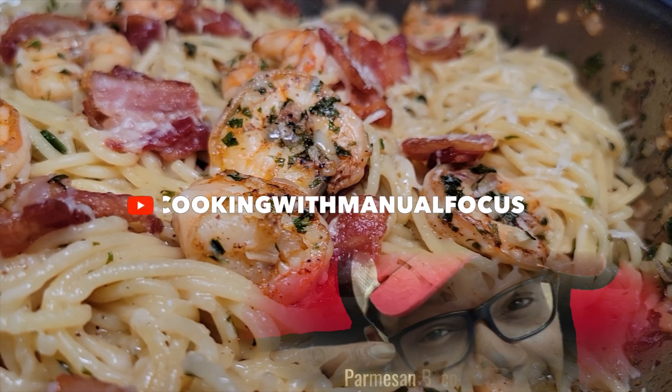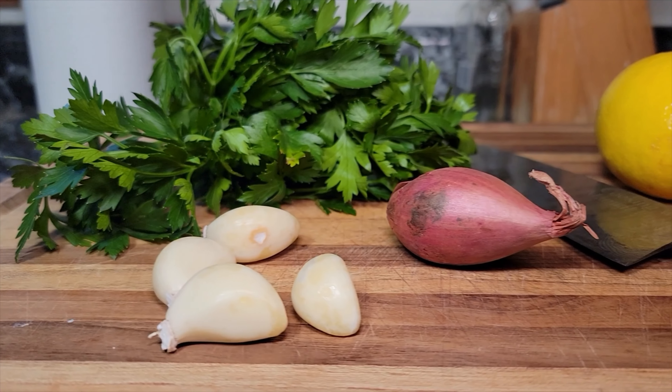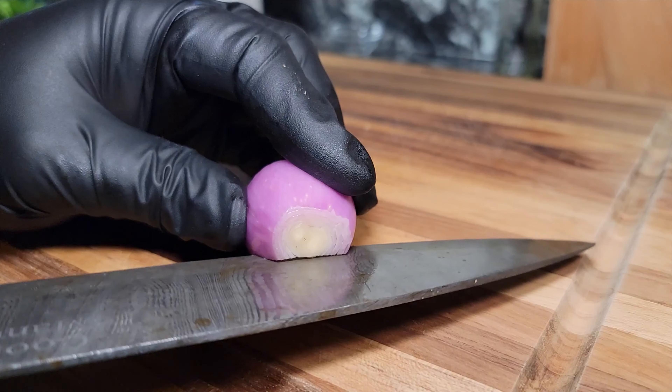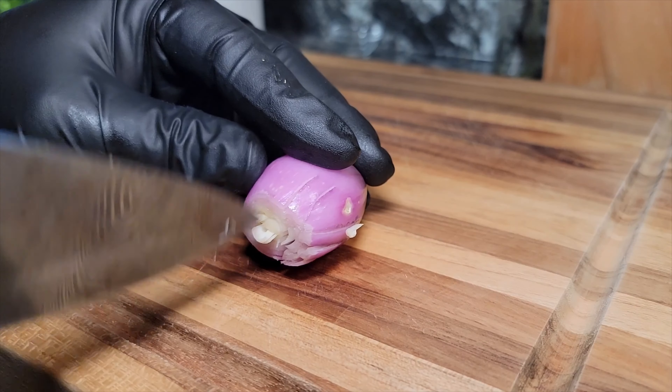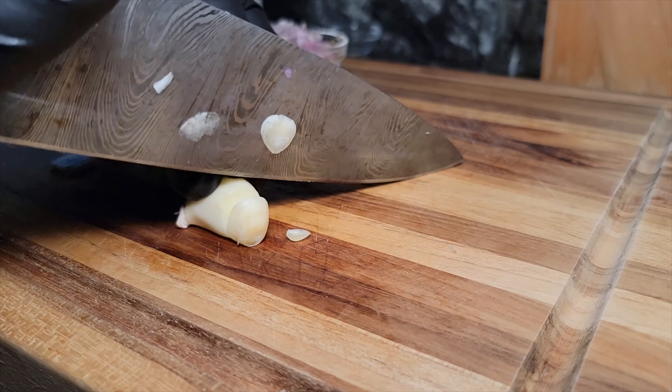Welcome to my channel, Cooker with Manual Focus. Today we're gonna be making a parmesan bacon shrimp scampi. The ingredients will be in the description box below. We're going in with a shallot — this is gonna provide a nice tangy sweet note to our base. We got some garlic we're gonna mince up; this is gonna give it some buttery sweet tones.